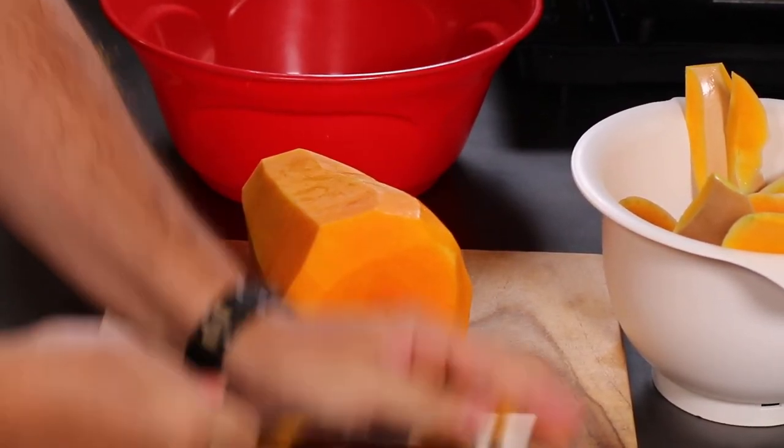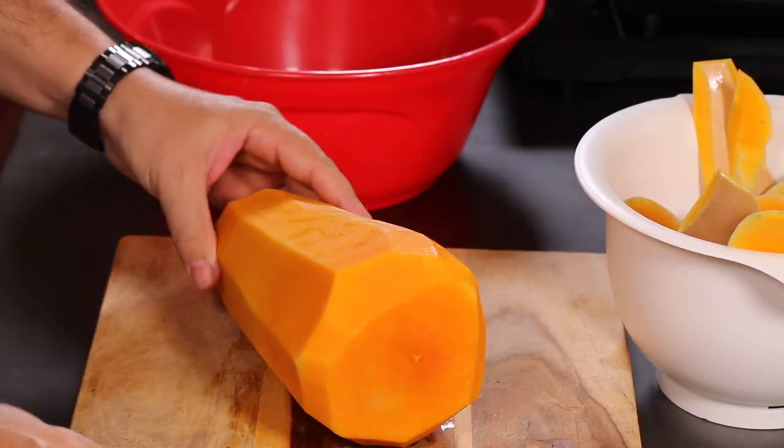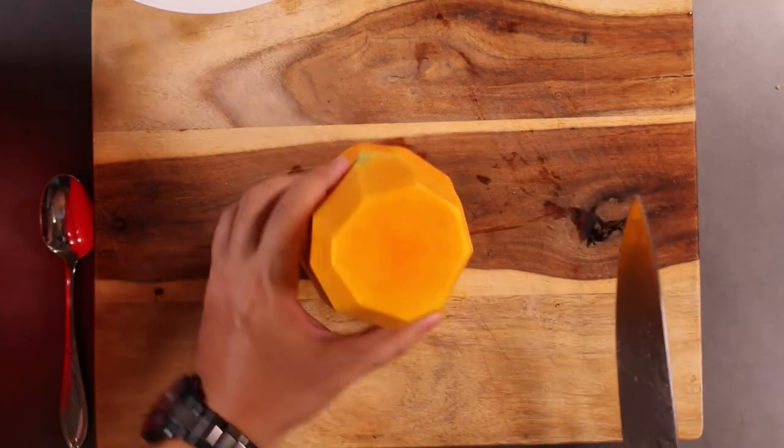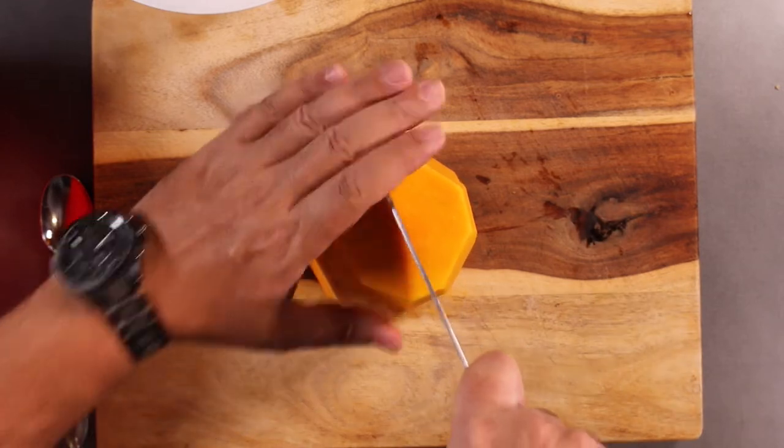Now if this seems daunting, or you've cut off your hand by this point, they do sell peeled, cubed squash in the freezer section of the grocery store — just saying. Now we have our butternut squash peeled. Cut it in half down lengthwise.